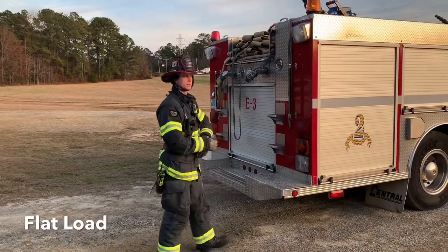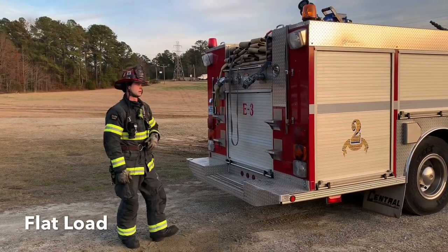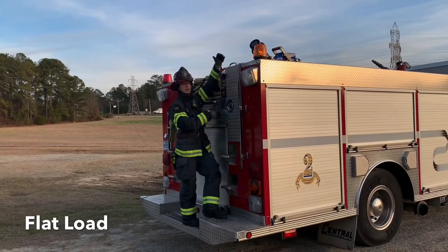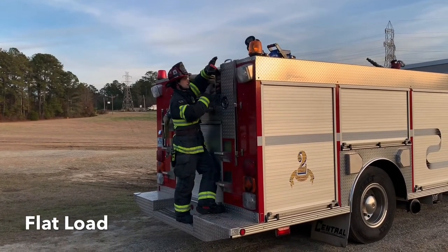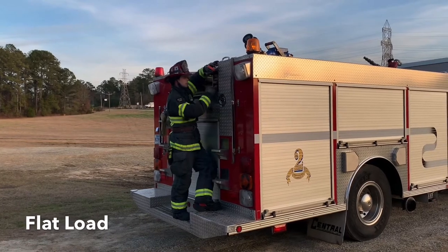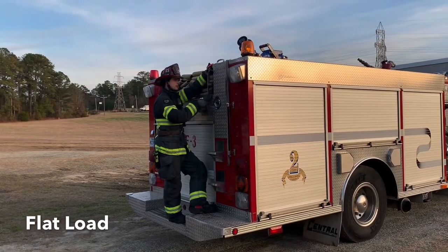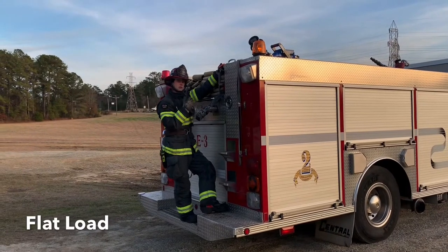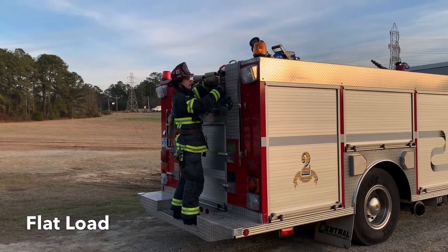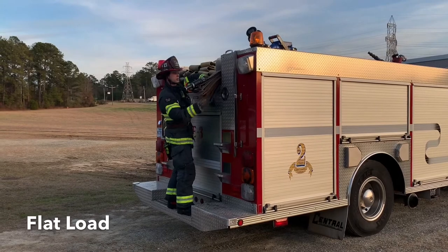So we're going to be looking at the flat load. The flat load may be one of the most versatile loads that we could use, but it does have some challenges. It's one of the easiest to load back, undoubtedly. A lot of it really comes down to the length of your hose bed. We can deploy this the exact same way as the triple fold — you grab the nozzle and grab essentially one-third of the section. You'd grab those two folds and go out. There are a lot of options: you can put a hand grab here or a shoulder grab. The important thing is to know the length of the hose bed because that's going to affect how it deploys.